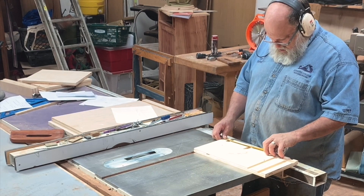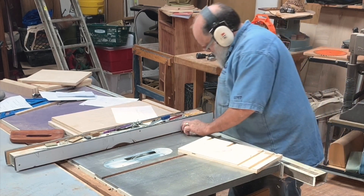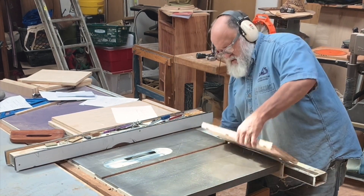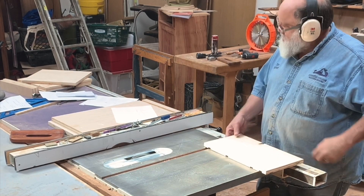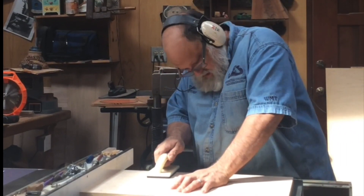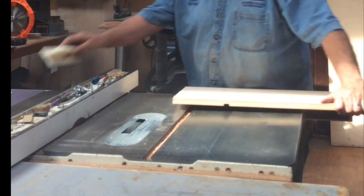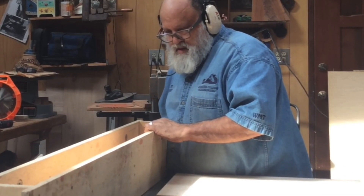We will safely test the dado location with a test piece and adjust accordingly. The dado is typically one quarter of an inch thick, or a third of the thickness of the panel, and needs to fit the plywood thickness, which may be less than three-quarter inch. Melamine may be a touch more.